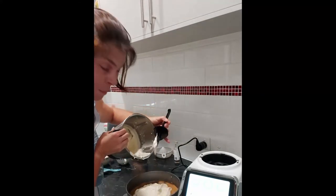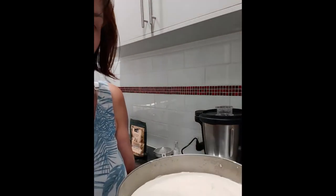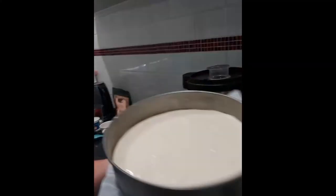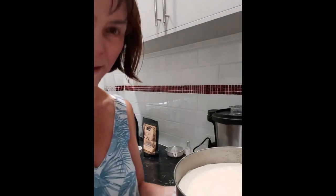Happy cheesecake making! And here we have the cheesecake — it just looks amazing. Let me position it a little bit better. There you go. So easy.